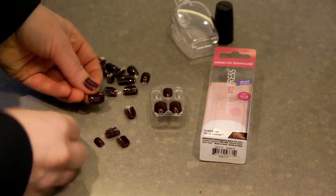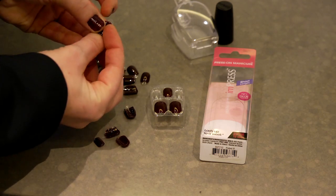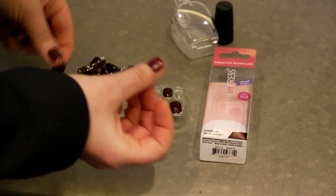What you're going to do is place the nails on your tabletop and size them to your finger. Make sure you size all your nails before you press them on because it's going to be quite difficult to look for your sizes once you already have nails on.